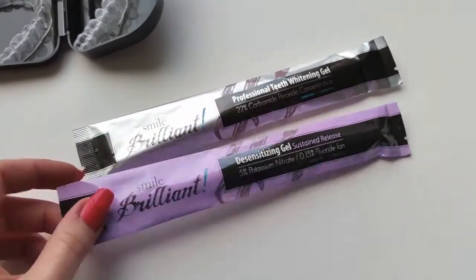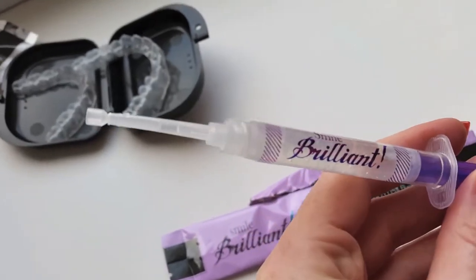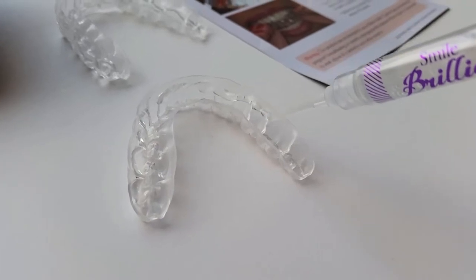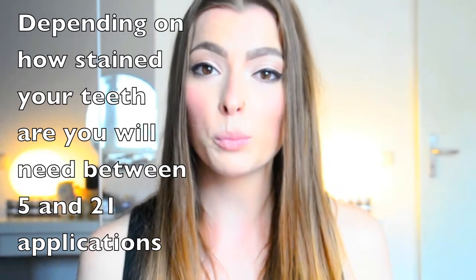This is the desensitizing gel and this other one is the whitening gel. All you have to do is open it up, cut off the top from the syringe, then follow the instructions and evenly distribute it into the tray. Once you have your gel in there, place it in your mouth. Depending on the sensitivity of your teeth, you can have it in from 20 minutes to three hours. I actually had it in for two and a half hours even though I have super sensitive teeth, and that works because of the desensitizing gel — that's definitely a plus point for this product.